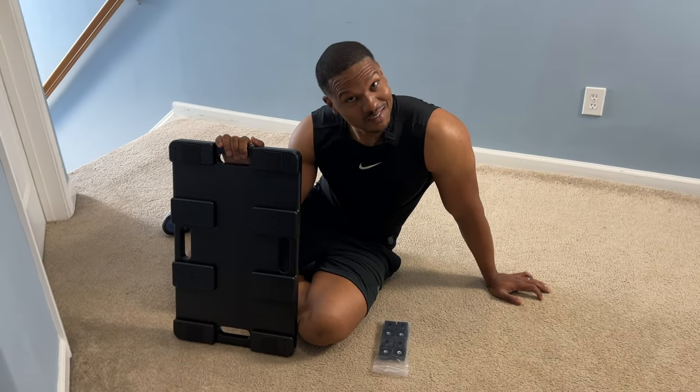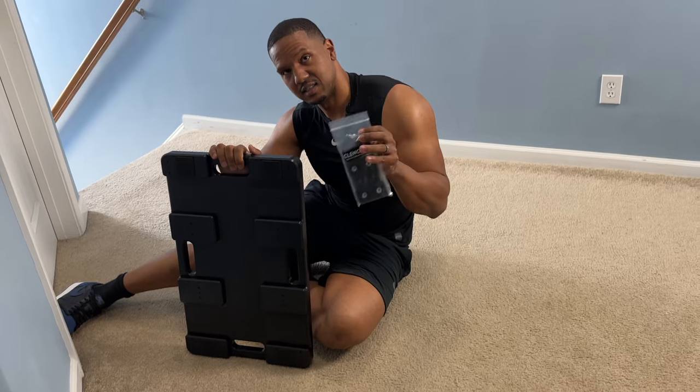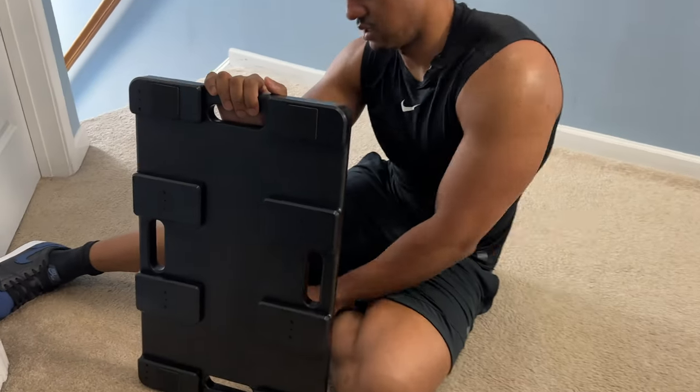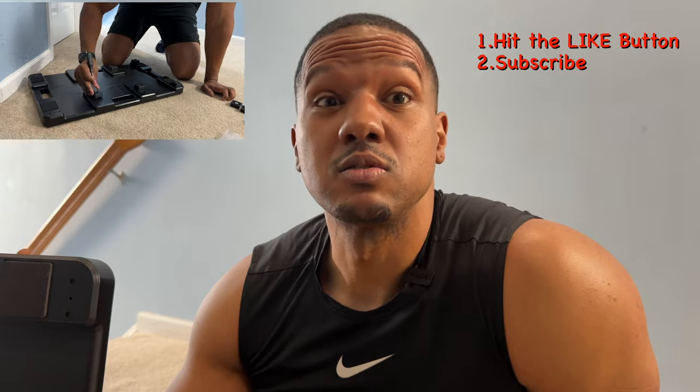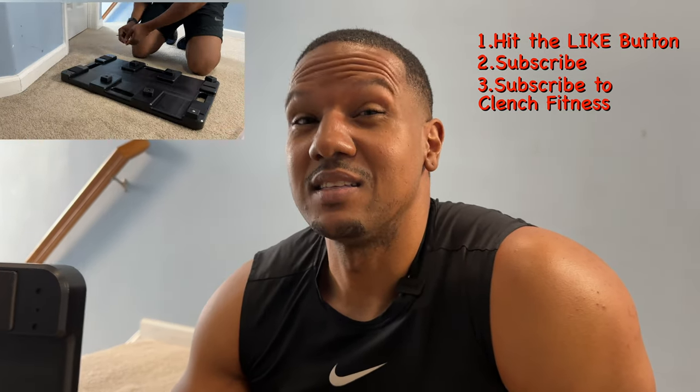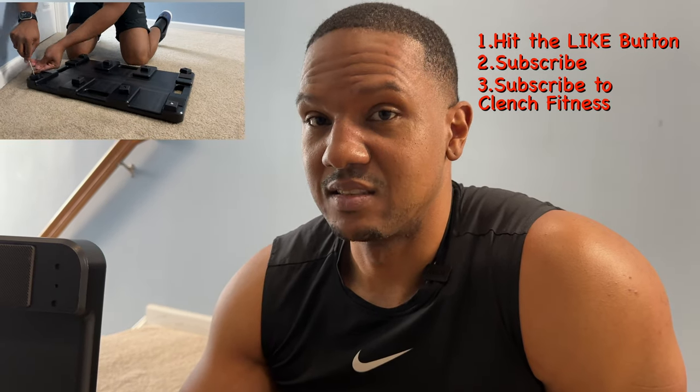Now let's go ahead and put those risers on to see how this performs. The risers come in a pack — they're just these little squares, and all it takes is some screws in these holes and a screwdriver. But let me tell you something: if you want this foot plate without paying anything, Clinch Fitness is going to give one lucky subscriber their own foot plate for absolutely free. To enter, hit the like button, subscribe to this channel, and subscribe to the Clinch Fitness channel — they have great exercises and techniques showing how to do different leg exercises.